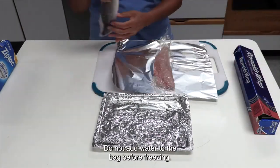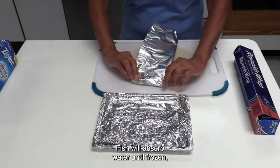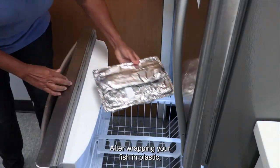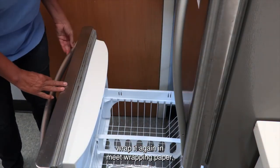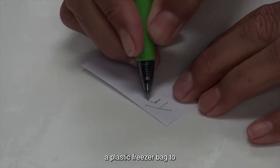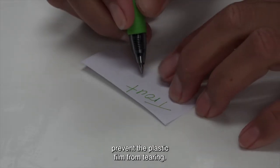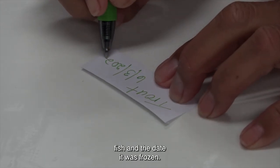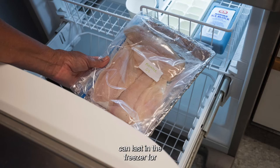Do not add water to the bag before freezing. Fish will absorb water until frozen, which will eventually affect its flavor and texture. After wrapping your fish in plastic, wrap it again in meat wrapping paper, aluminum foil, or place it in a plastic freezer bag to prevent the plastic film from tearing. Label the package indicating the type of fish and the date it was frozen. Fish that has been properly iced and stored can last in the freezer for three to six months.